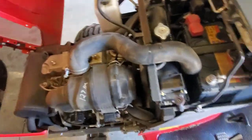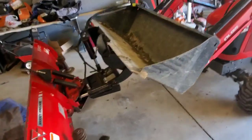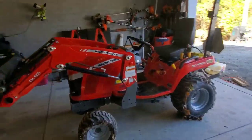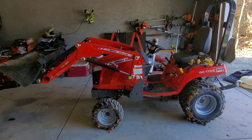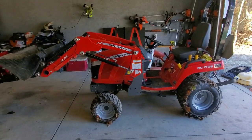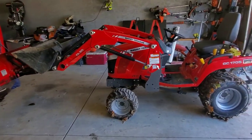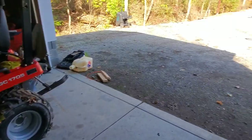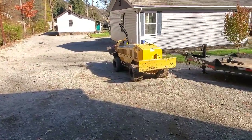That's the Massey Ferguson GC1705. It's a good-sized bucket and does exactly what I need. It doesn't have a super-high lift — if you have a tall truck you won't be able to dump over the bedsides. I just barely get over mine. What I usually do is approach from the tailgate side and dump the chips in, then push them forward — kind of like a garbage truck.